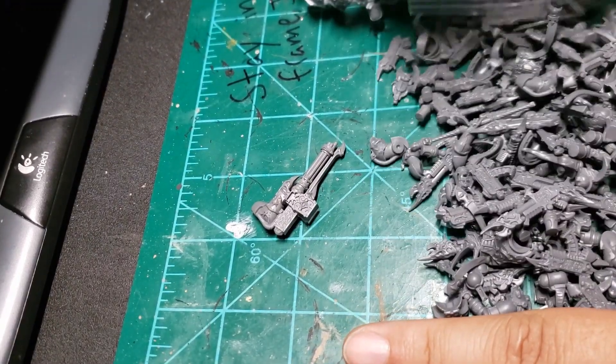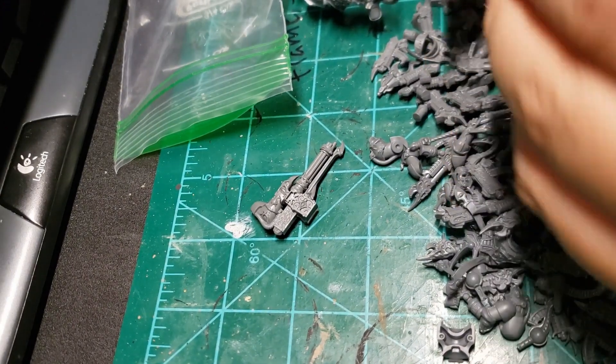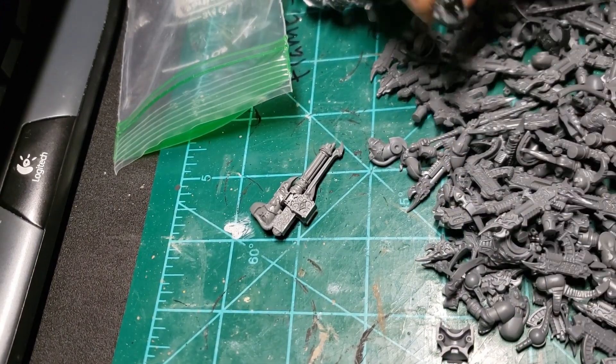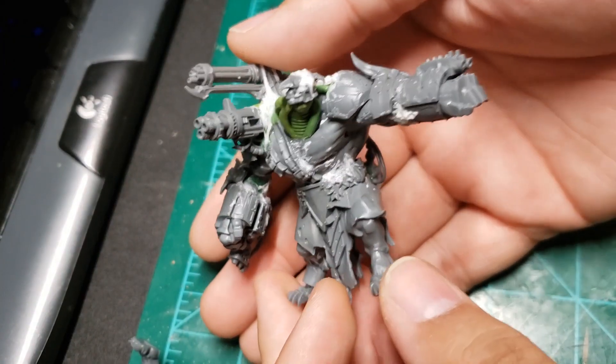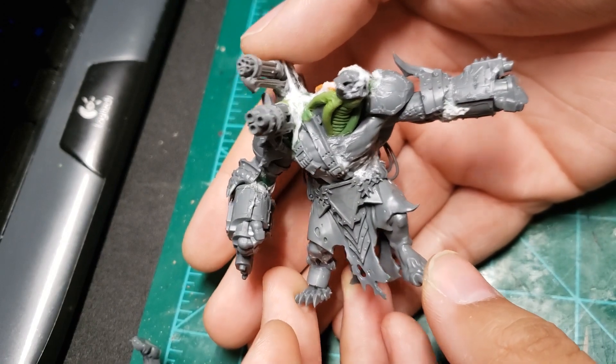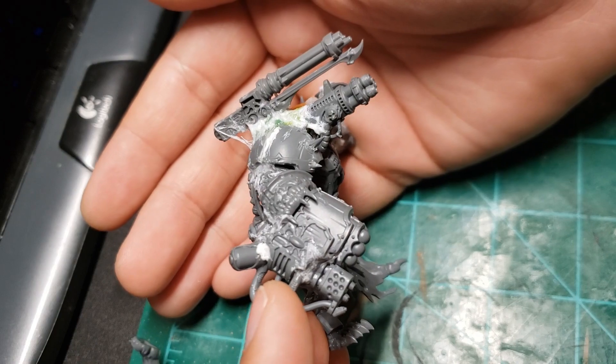Applying this flesh was going smoothly until I realized that Storm Fiend L didn't have a shoulder-mounted weapon. Looting the bits boxes, I settled on a Thousand Sons heavy weapon with a sort of underslung Grey Knight silencer I had left over from an old Kill Team project. Problem solved.